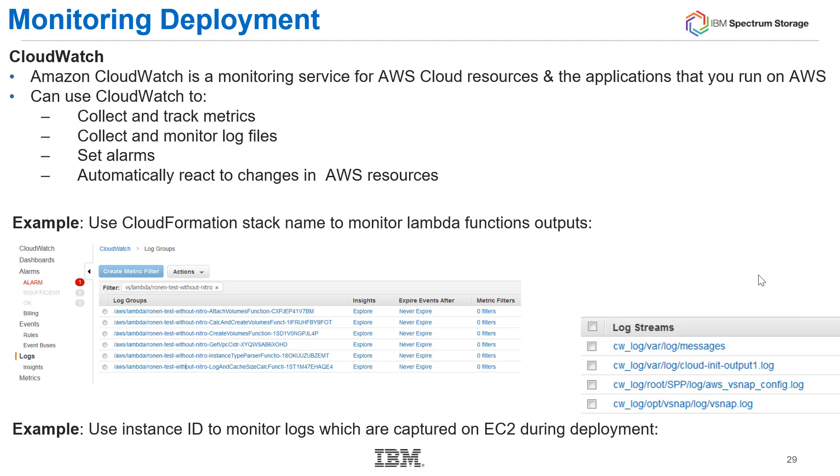As you go through the deployment in AWS, you can monitor it with CloudWatch. CloudWatch is a monitoring service for AWS cloud resources and applications running in AWS. Part of this Spectrum Protect Plus offering enables you to go into CloudWatch and monitor progress using the CloudFormation stack or an instance ID to monitor those groups.